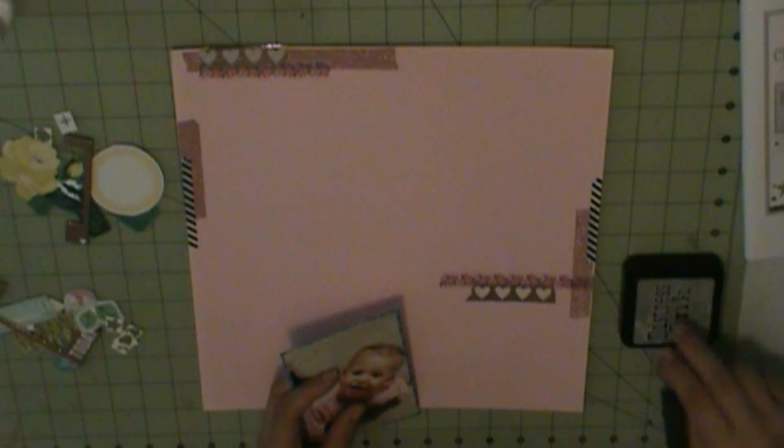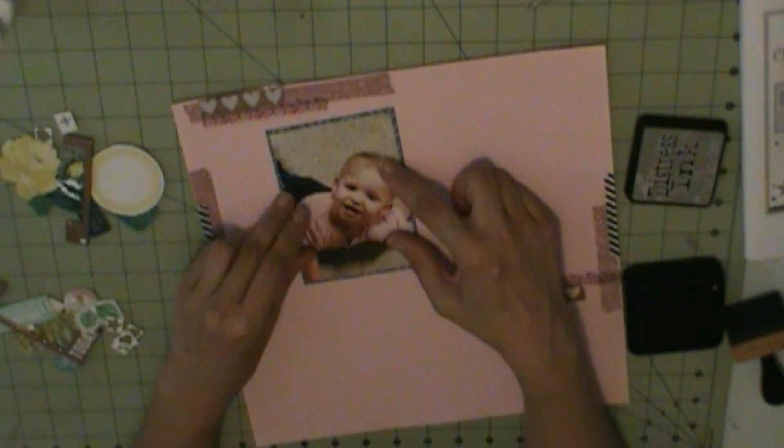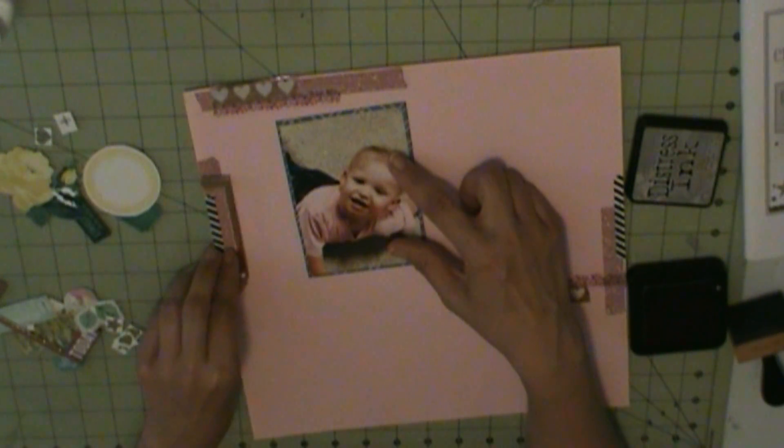I have this background cardstock from my stash, and this is the February 2017 Hip Kit Club, my first page. I got eight pages from the January kit.